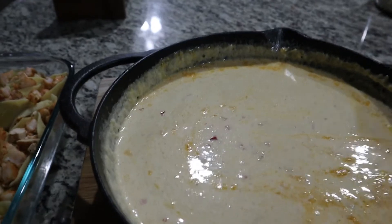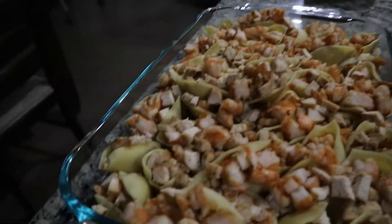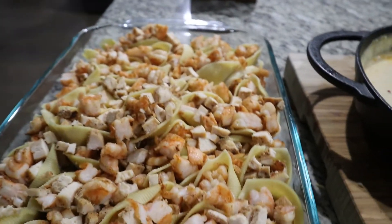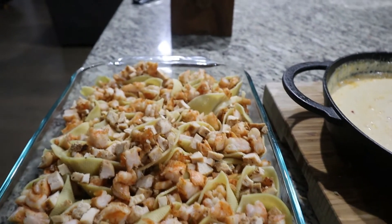So this is my cream sauce. I've let it cool down so it's thicker and I'm going to pour it into these shells. I've stuffed them all with the chicken and the shrimp. I'm going to pour this over them and then put some mozzarella on top and put it in the oven.